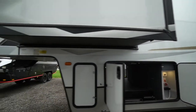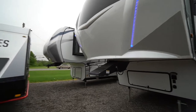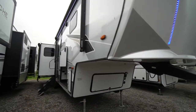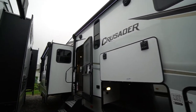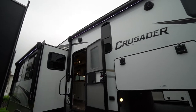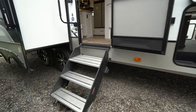You do have a rear hitch on this unit as well for a bike carrier. Nice molded front nose cone with three LED lights. Power awnings on the slide out and on the main trailer, so you're not losing awning space. LED lighting on both. Fold-away stairway.